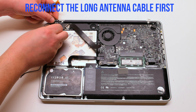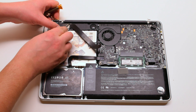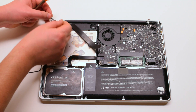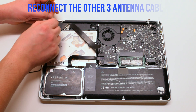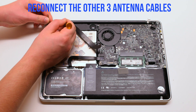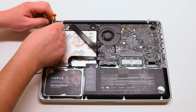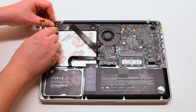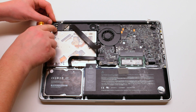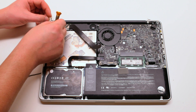Go ahead and reconnect the antenna cables, starting with the longest one first, then the next three. They're all different lengths, so make sure you're connecting the longest one next every time. They pop right in — place it right over the socket hole and press it in with your finger. Make sure it's firmly connected.